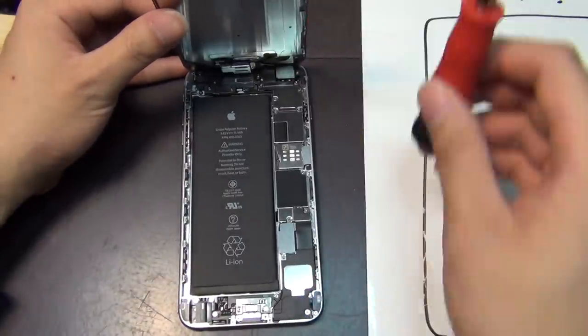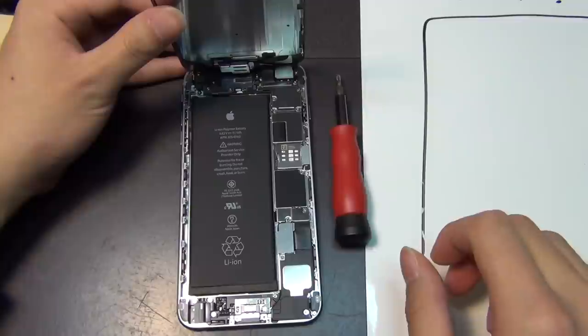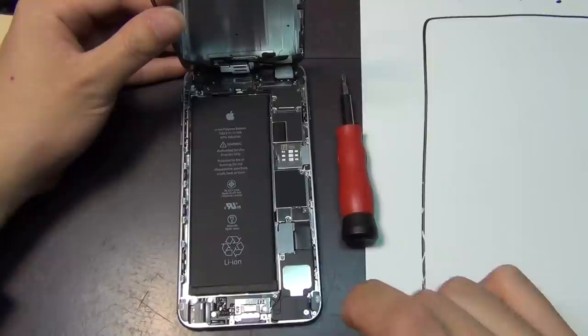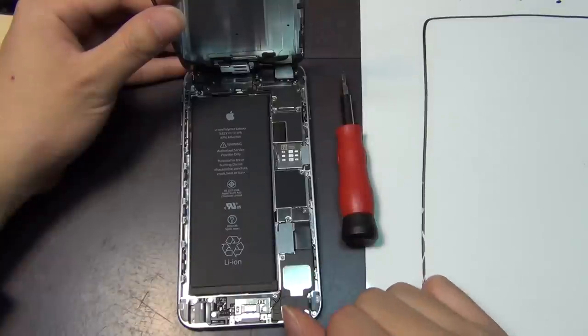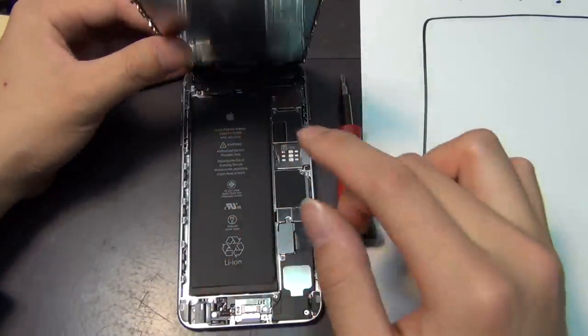I know I already turned off the phone, but before doing anything else, I'm going to disconnect the battery first — not take it out, just disconnect it. Look at the size of the battery and the size of the screen — it's incredible. That's why my next phone is going to be an iPhone 6 Plus.